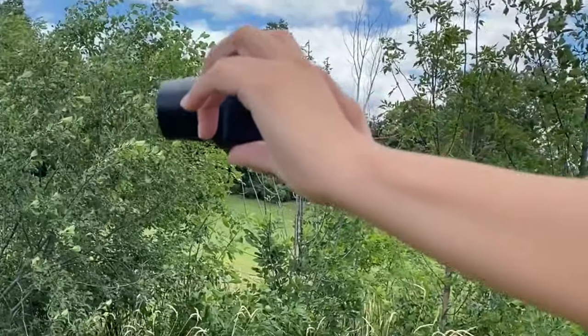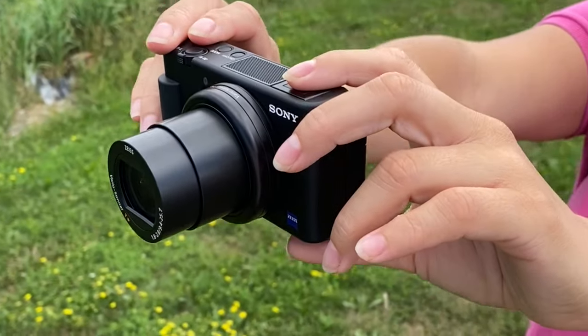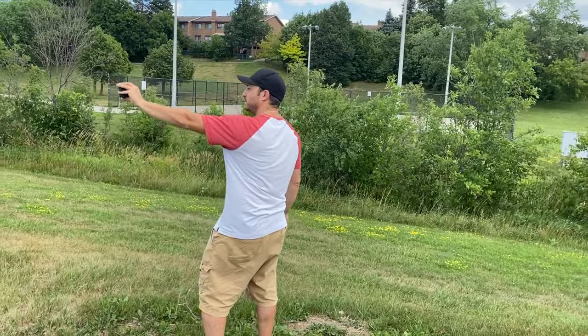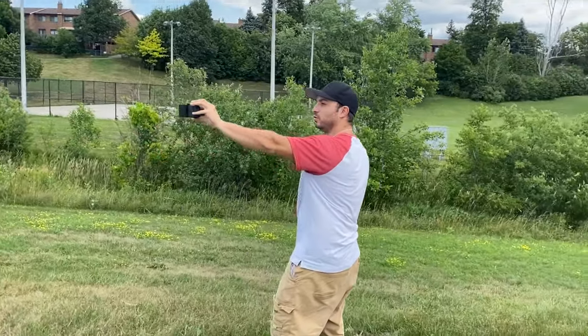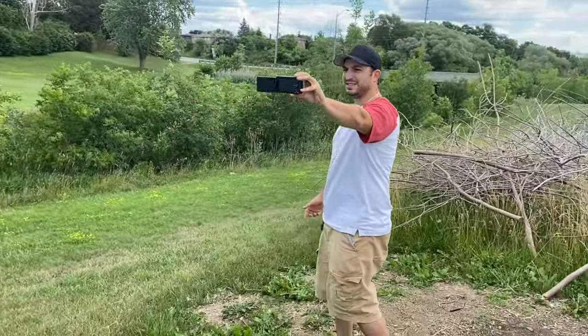What's up, everyone? Welcome back. This is Dan from DHTV, and today we're going to be taking a look at the Sony ZV-1, a camera built for YouTubers, TikTokers, Instagrammers, and content creators. Let's get started.